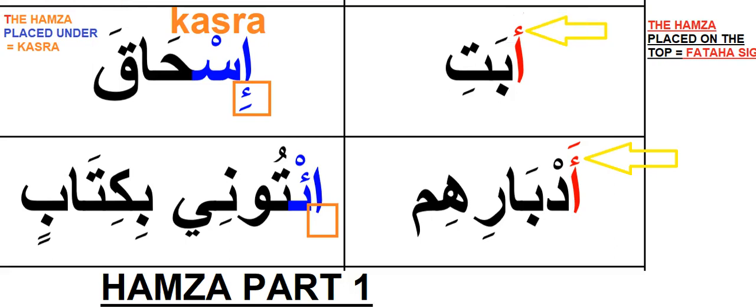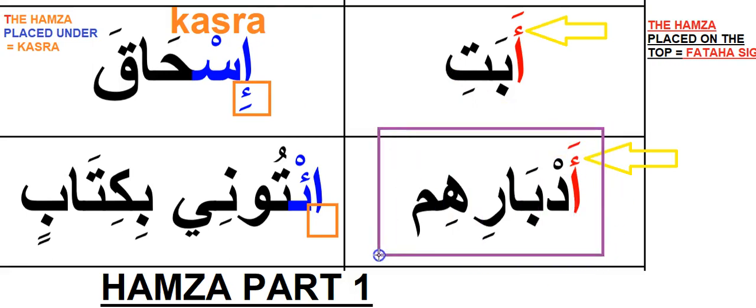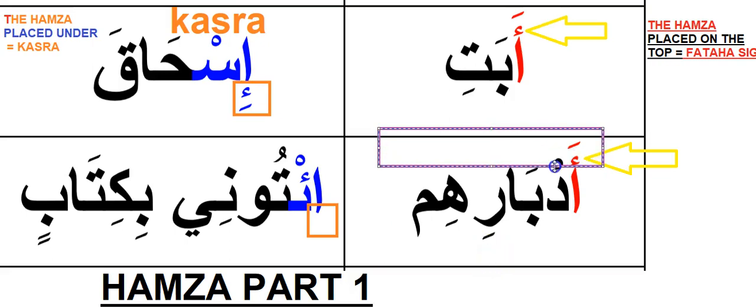So I'm going to say 'Abati.' I can still read it as 'Abati' because of the Hamza placed on top of the alif. Let's get our Fatah sign back — 'Abati.' Here is another example: 'Adbarihim.' Our main target is that Hamza on the top, so if we have the Hamza we can read the letter with a Fatah.